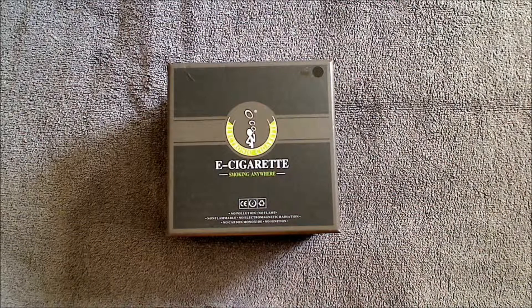Hello and welcome to Sharp Smoker Electronic Cigarettes. In this video I want to show you the DSC 901 PCC kit.